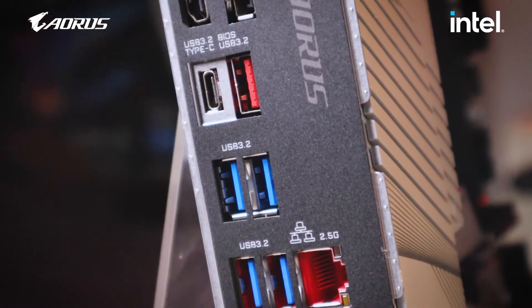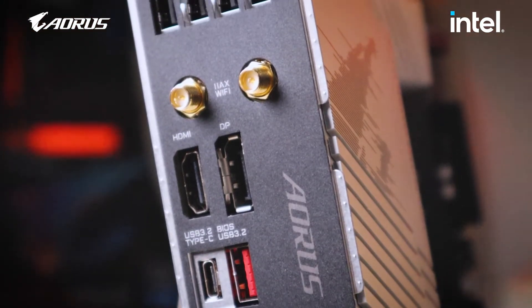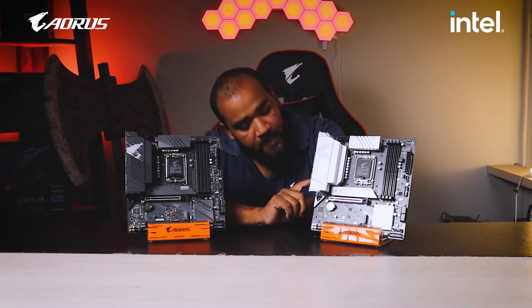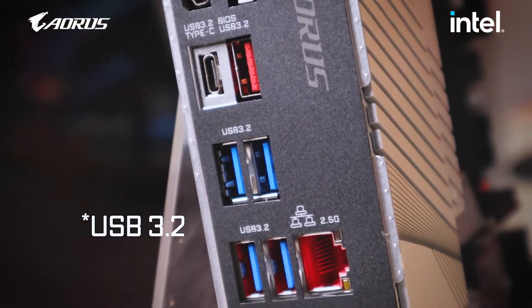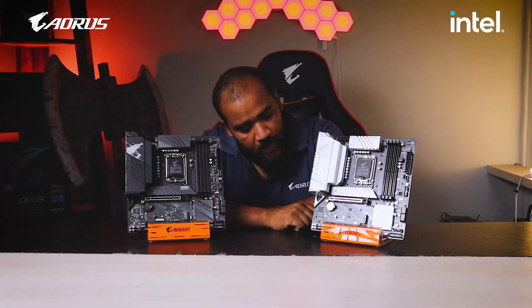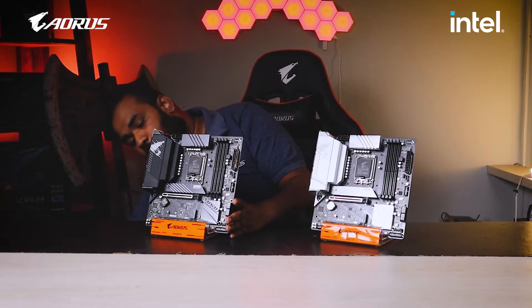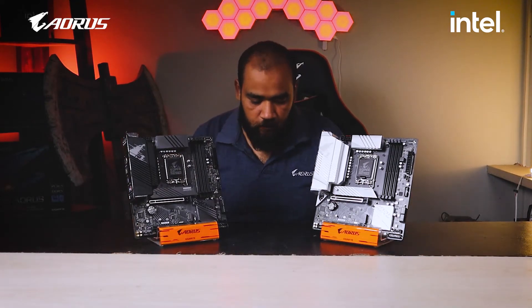Next up, both boards have a USB 3.2 Type-A port and a USB 3.2 Type-C port. The Type-A port acts as a Q-Flash USB hub for BIOS updates. After that, we have Intel 2.5G Ethernet — that's 2.5 times faster than the previous generation. And finally, there is a microphone in, line out, and S/PDIF out for audio connectivity. These are the connectivity options on this motherboard.